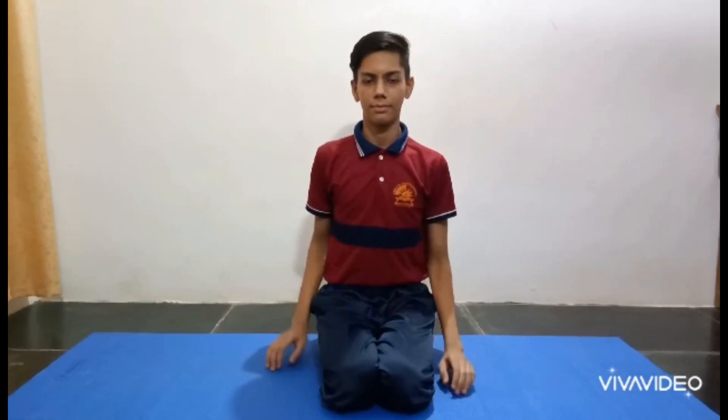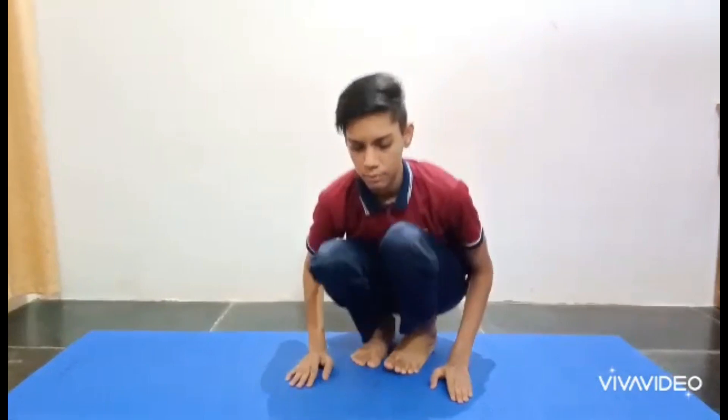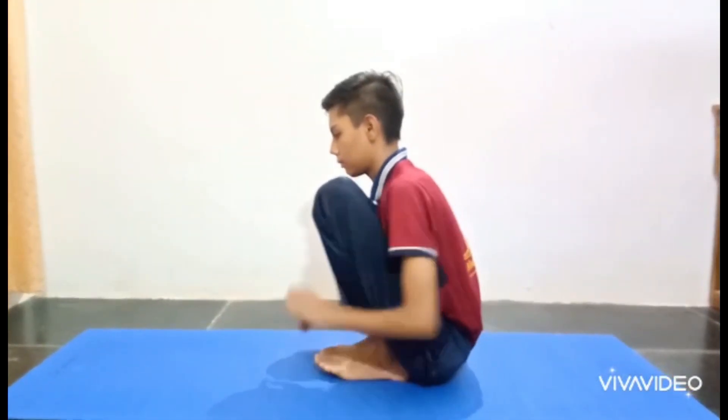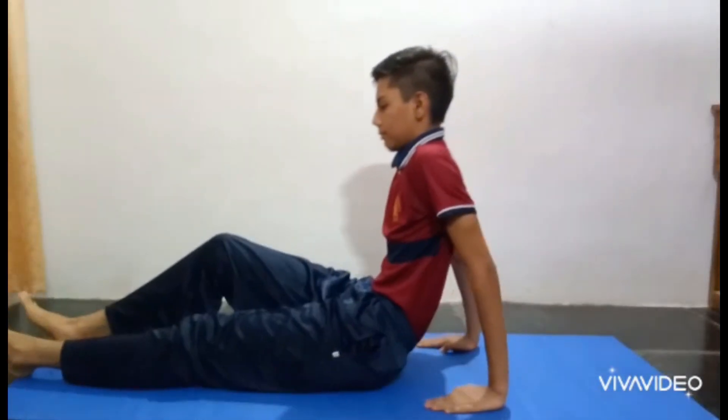The main benefit of this asana is that it helps in obesity. It also improves digestion, reduces backache and headache, and relieves symptoms of asthma and high blood pressure.